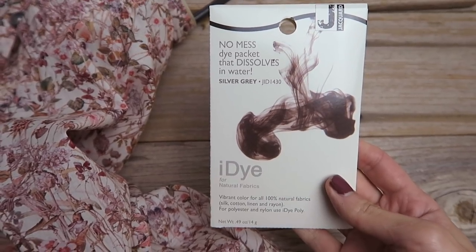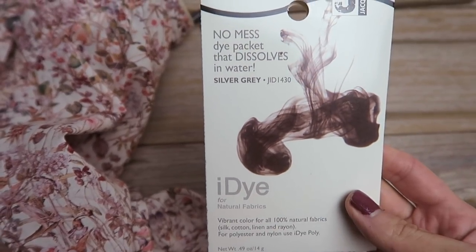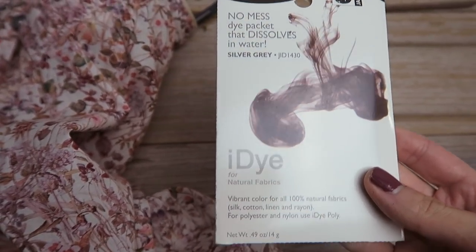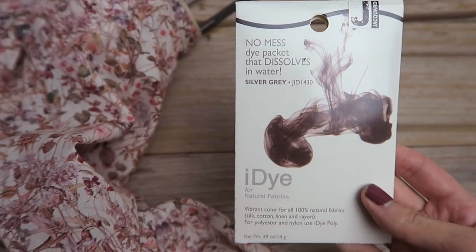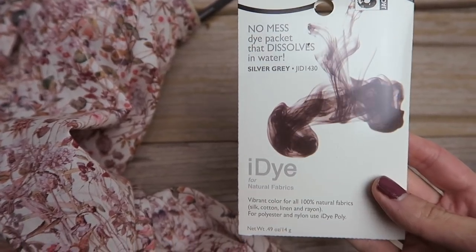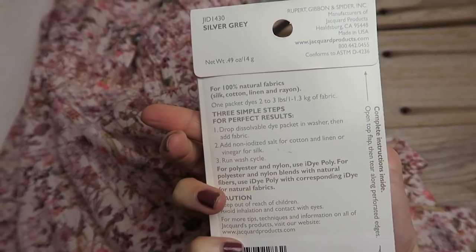This is the dye that I got — it's called Eye Dye. I've never used it before. I purchased it from dharmatrading.com. That's where I get my acid dyes for dyeing yarn, but they also sell a bunch of other dyes for other fabrics. The dress I'm going to be dyeing is 100% cotton, so we're good. I just have to read the directions in the background and we should be set.